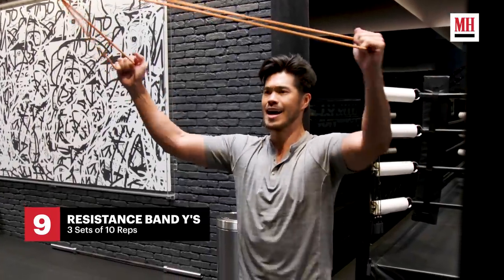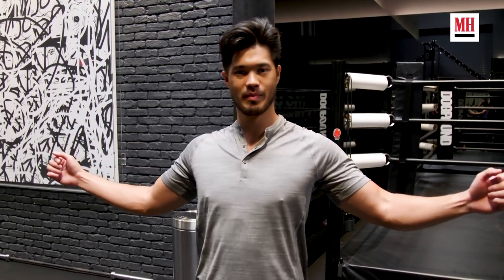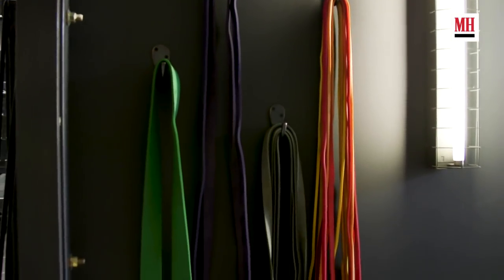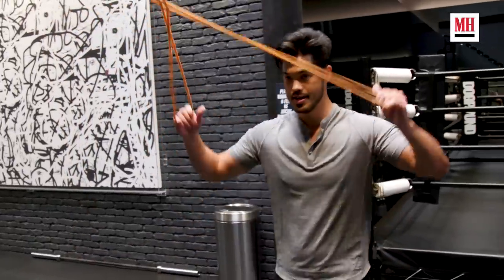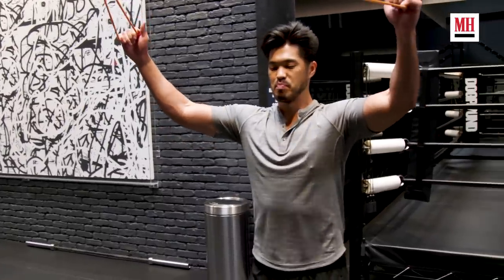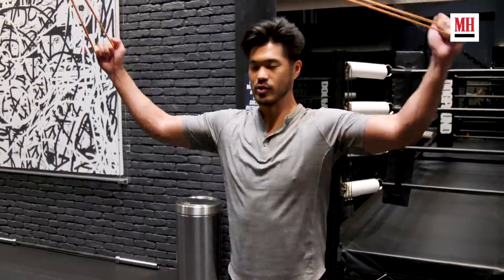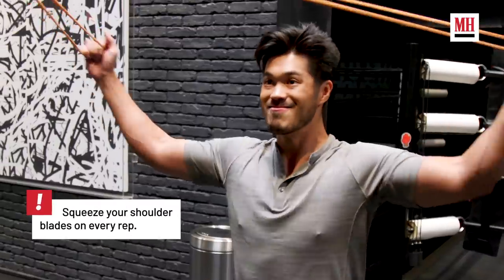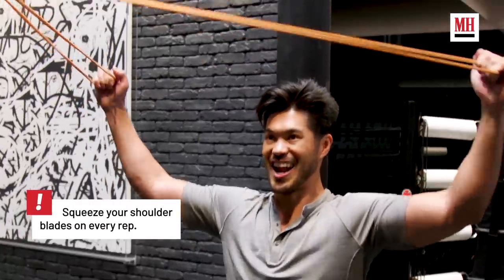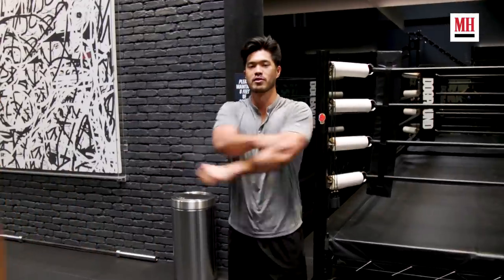For the last back exercise, we're going to be doing these cross band scap pullbacks. You're going to attach one of each band — make sure they're crossed. This is all about form, really focusing on the muscle connection and pulling it back. You really want to pull back and flex those scaps. These always feel kind of good, but they also burn. You don't want to push your abs out — just keep the form.